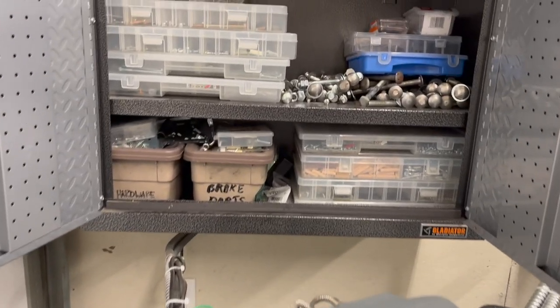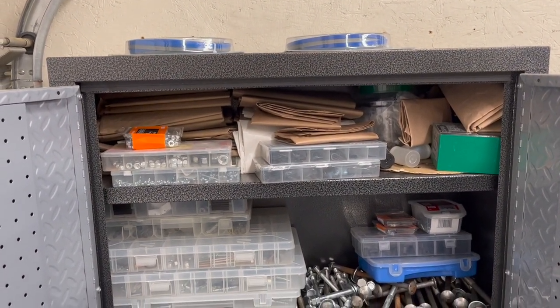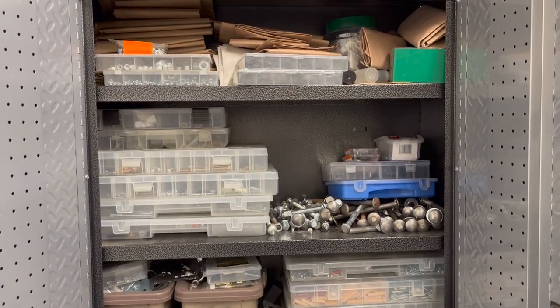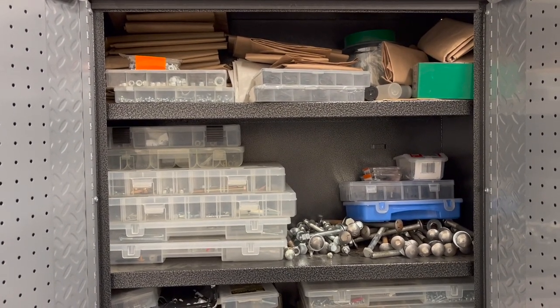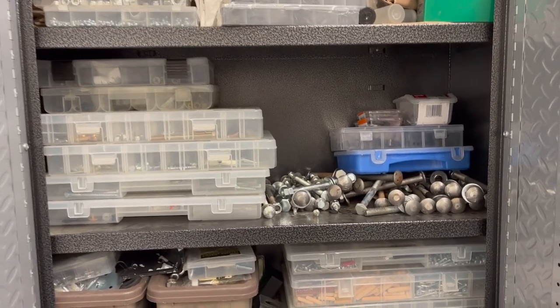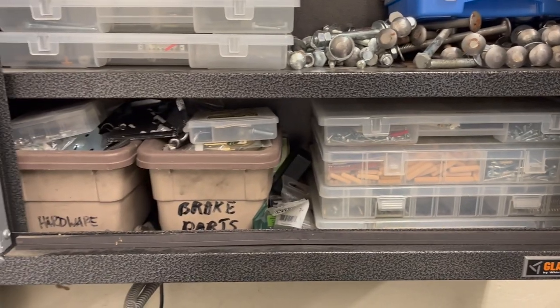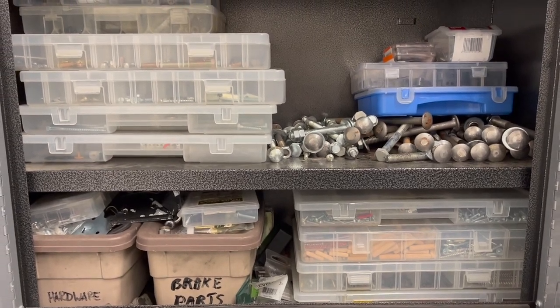Let's open some cupboards and drawers. Inside the cabinet above the lathe, the top has a couple of extra bandsaw blades — remember the bandsaw is tucked in behind. I keep lots of paper up there for epoxy work, plus all the extra nuts, bolts, and screws, including the larger ones that came on pallets when the machinery was delivered. That's the main thing in this cabinet: hardware.